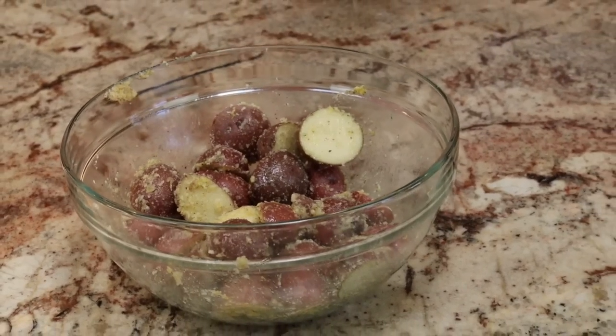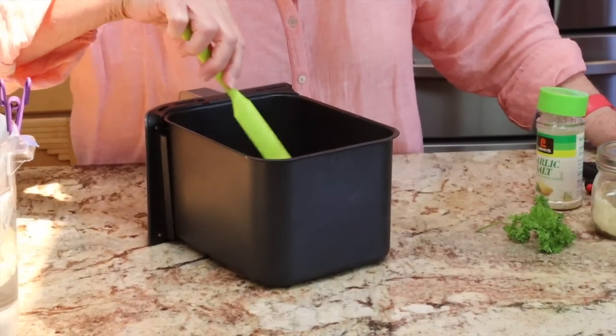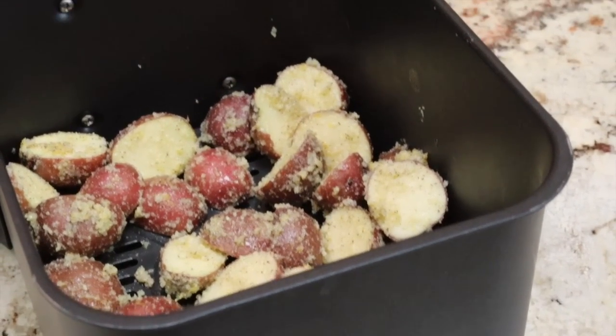I have some fresh parsley from my herb garden that I will be mincing and put on after the potatoes are done. We can either spread these on a baking sheet and bake them in the oven, put them in a cast iron skillet with butter and finish them in the oven, but I'm choosing to do it today in my air fryer. I'm putting all the potatoes into one of the air fryer drawers in a single layer, and I'll set the air fryer for 15 minutes.